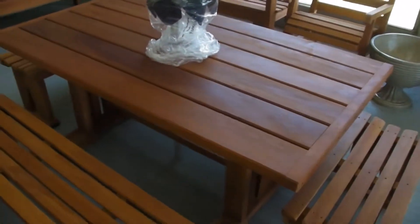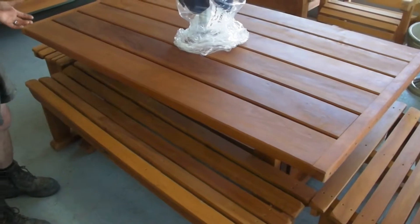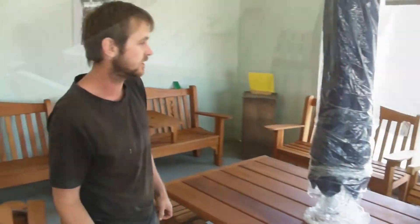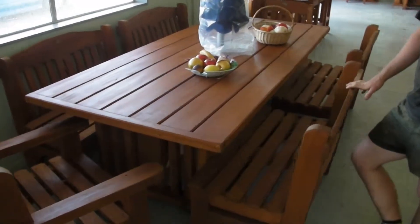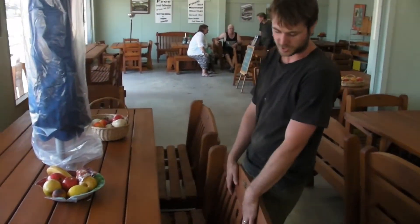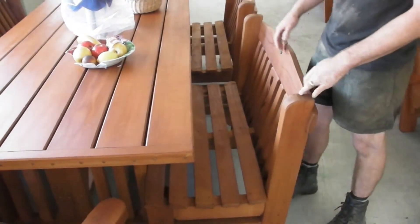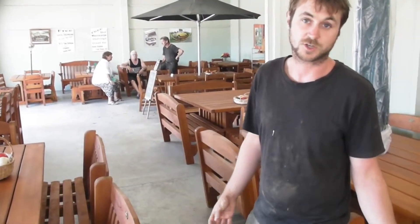This is what we call our KC table. It's 70 inches long by basically a metre wide. Again this has got stools with it. I like it because again you can hide them under it — they take up very little space on the deck when you're not using them. And this here is our DX — this is actually the biggest table that we make, it's 2.4 metres long. This is a good example to show you how much space a chair takes up compared to stools. If you've got the space it's not an issue, but if you don't it does become an issue, so just keep that in mind when purchasing outdoor furniture.